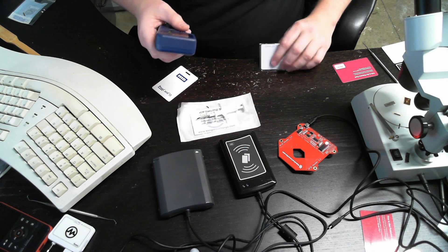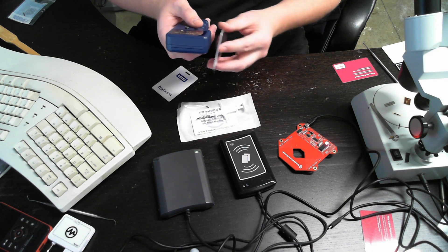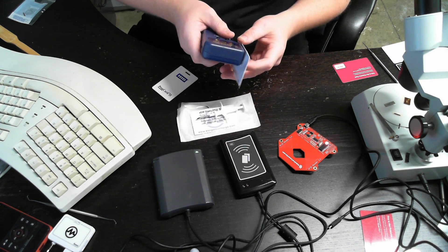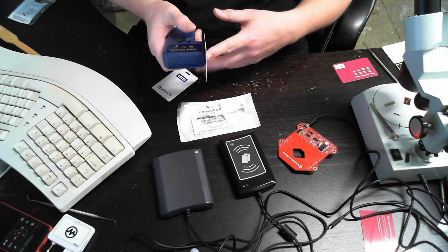Essentially what you do is pick your tag type, place the source tag up to the reader, and then tap the read button. You don't hold the button down, and you don't press it and then bring the tag. You must bring the tag first and then tap the read button.